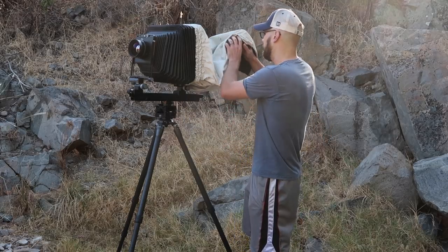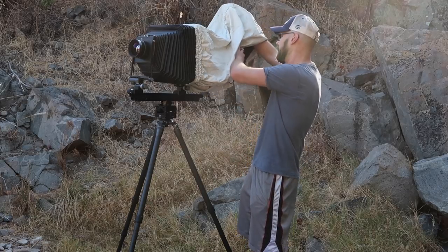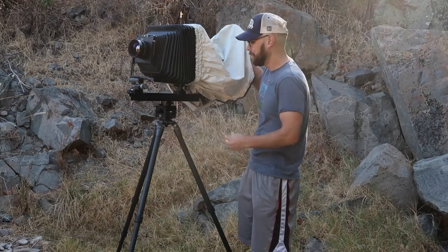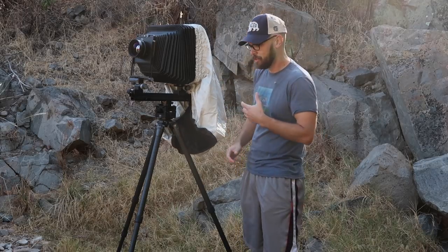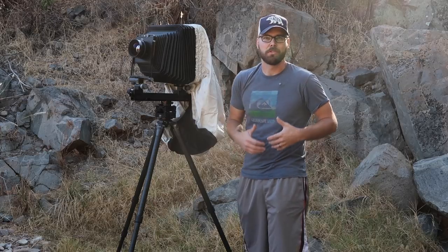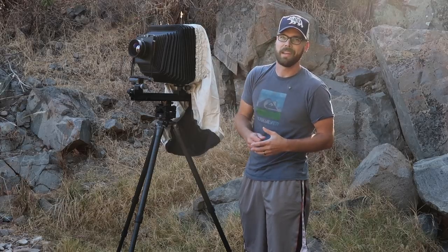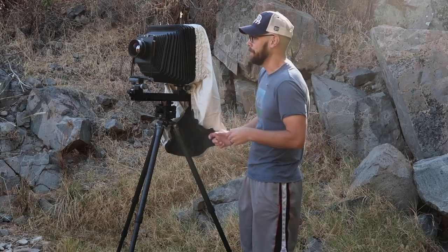It's a pretty compact dark cloth and has a unique design with velcro on the bottom, because on some cameras you really need to seal up that area to prevent light from bouncing off the ground up onto the ground glass, which kills the contrast and makes it hard to see. The Arca Swiss is just fine in that regard, but the Ebony camera really needs all the help it can get because the standard ground glass is really not that great.